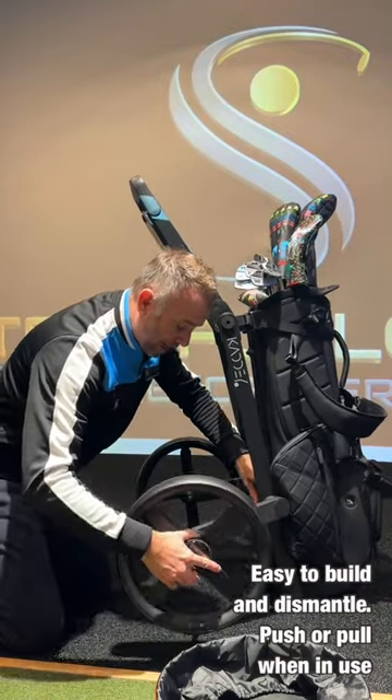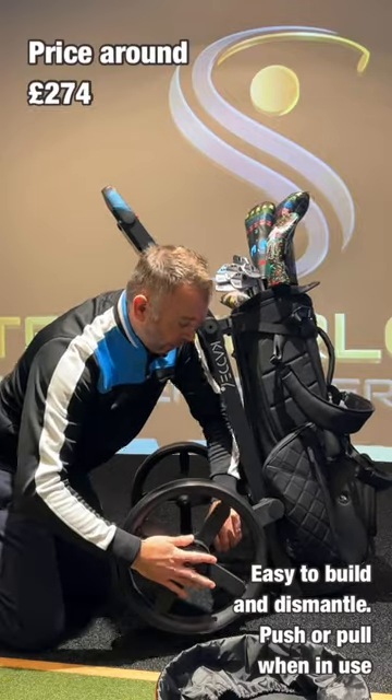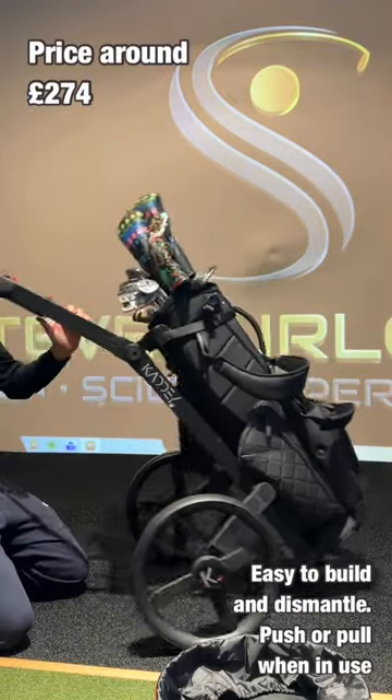Most importantly, it's how easy this trolley is to make and break, put back into your car, and then once it's there, simply push or pull.